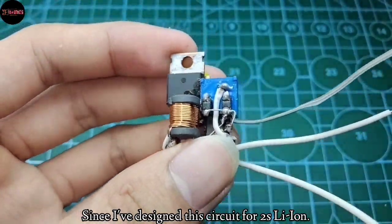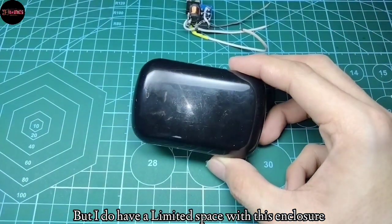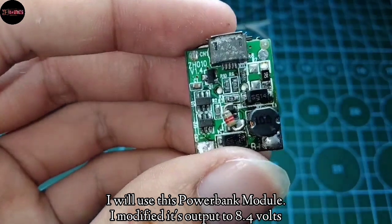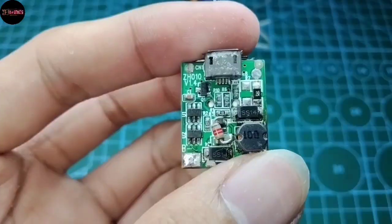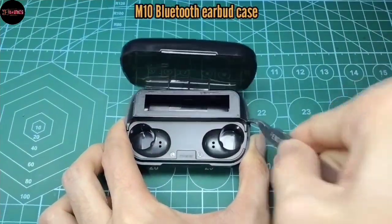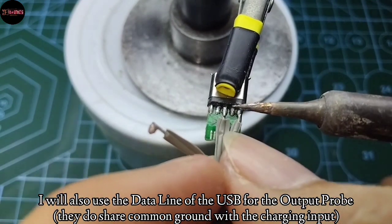Since I've designed this circuit for two 18650 batteries but have limited space in this enclosure, I will have to use this modified power bank module. This module also has overcharge and over-discharge protection, so it's a good choice. I will also use the data lines for the output probes.